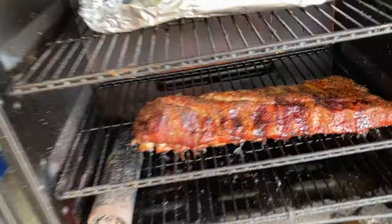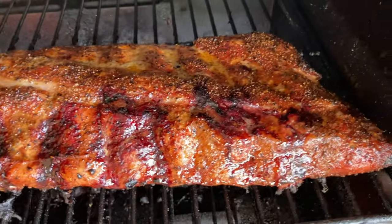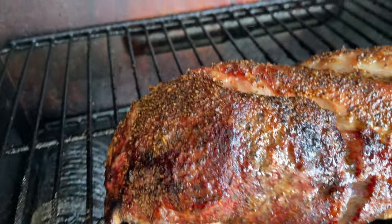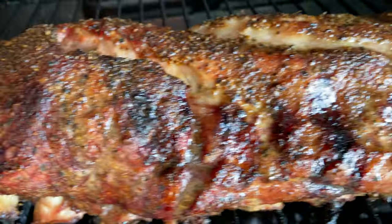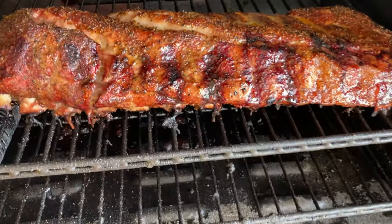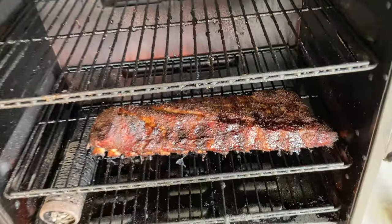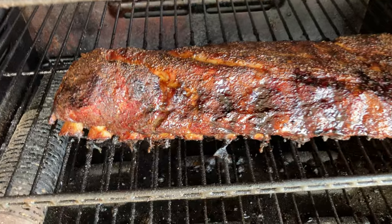Let's have a look at that no-wrap rack of baby backs. Just excellent color on this rack. I love what that 16-mesh black pepper does with the texture — these are going to be exceptionally good. See y'all in two hours.